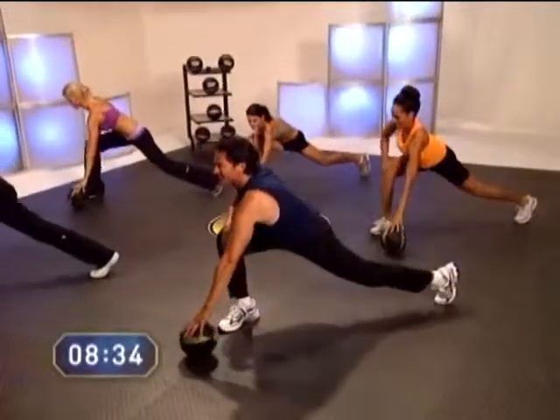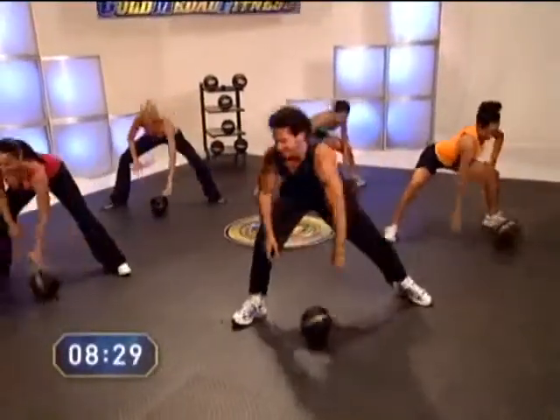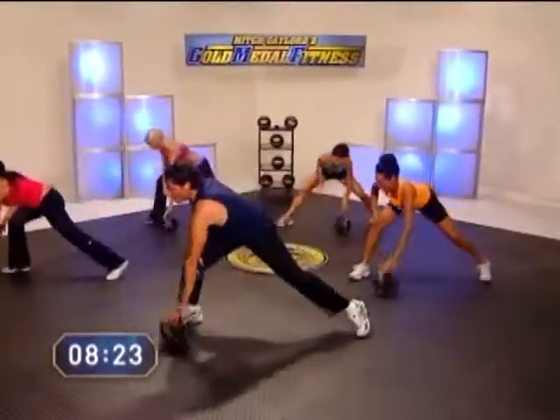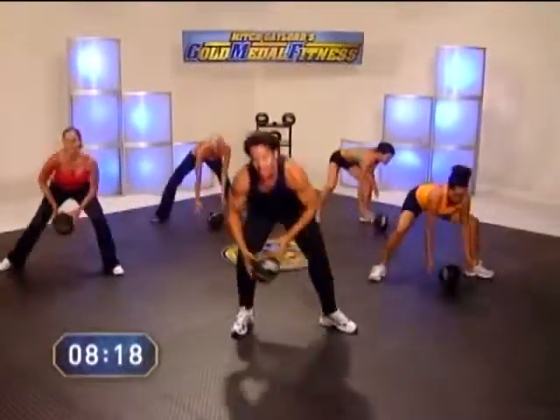Pull it on back. Two more. Nine. And finish up strong — last one. And ten. Good job. Well done.